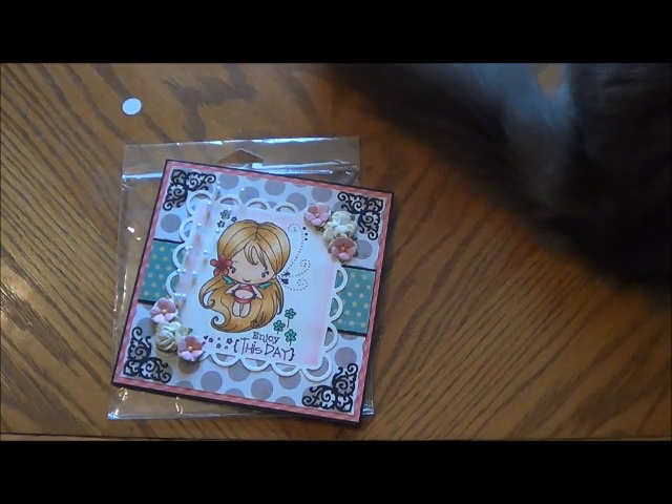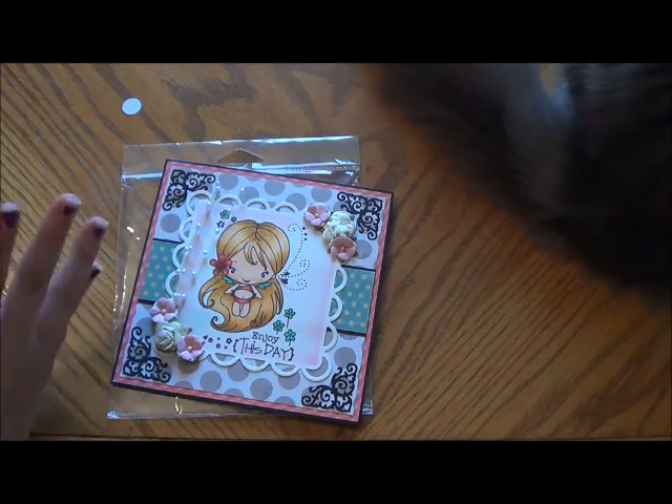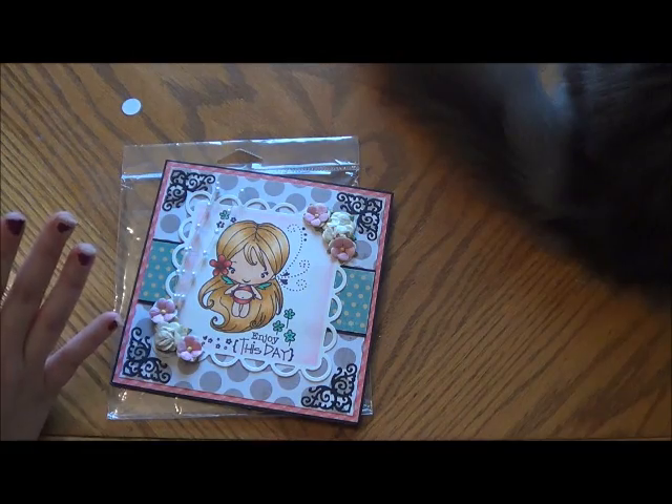Hello everyone! This is Ashley from Ashley's Creations and I have my very first happy mail to share with you. I actually received this in the mail about a month ago, maybe two weeks before my wedding. And it came from my shipping buddy.